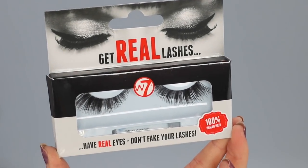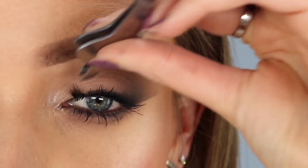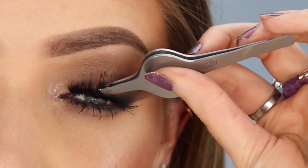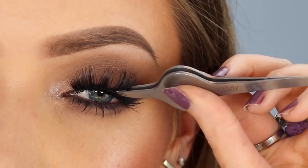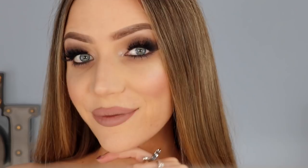For my false lashes, I'm applying the W7 Get Real lashes — I'll link the style I used in the description box down below. As always, I cut mine up into clusters because I have slightly hooded eyes and I just find lashes easier to apply and more comfortable to wear this way. The thing I love about these lashes is they are cruelty-free, super lightweight and fluttery, so they don't feel heavy on the eyes.